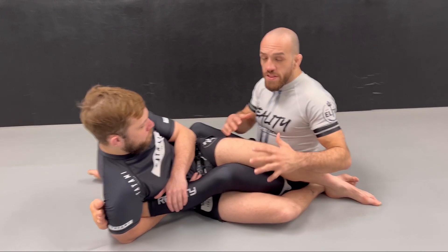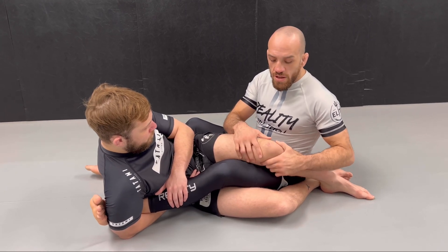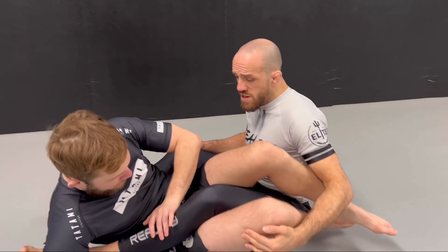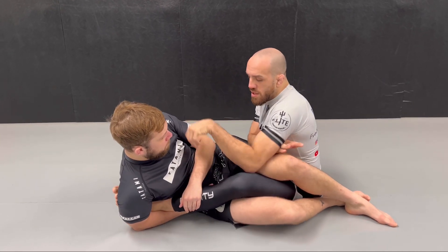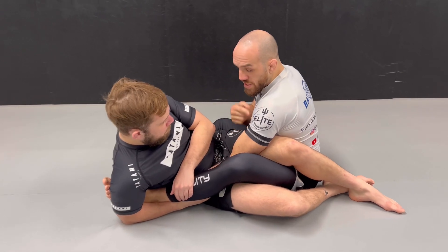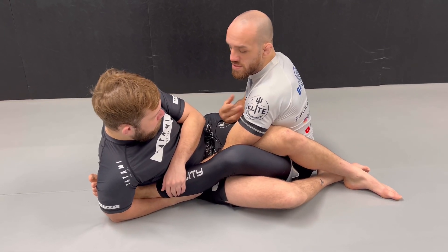Another thing you don't want is his knee coming in front of your belly, because that will allow him to rip your knee and expose your heel. So the first thing we do is block the knee — we bring our elbow in front of it and grab his waist at the same time. That will isolate his knee away from your belly, so if he tries to turn his knee in front of your belly, it becomes very hard.